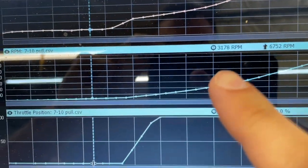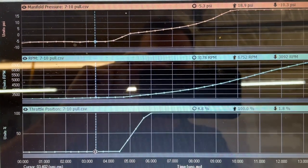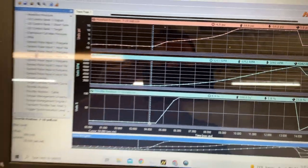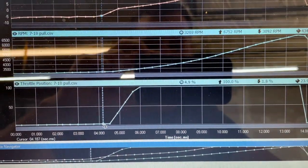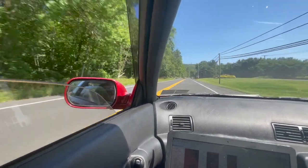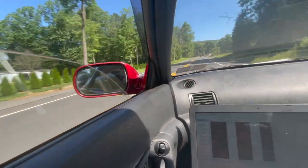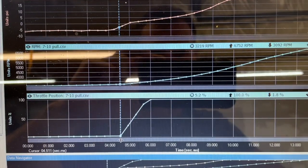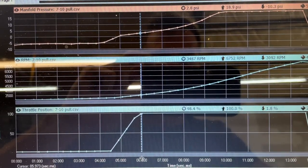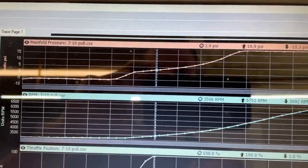We're at 3,000 RPMs just feathering the throttle, cruising. I had my girl in the passenger seat and told her to hit F6 — that's the log button on Haltech with the laptop. Then I mash the throttle. At about 3,200 RPMs we're now at 100% wide-open throttle, and at 3,500 RPMs we only have 3 PSI boost.